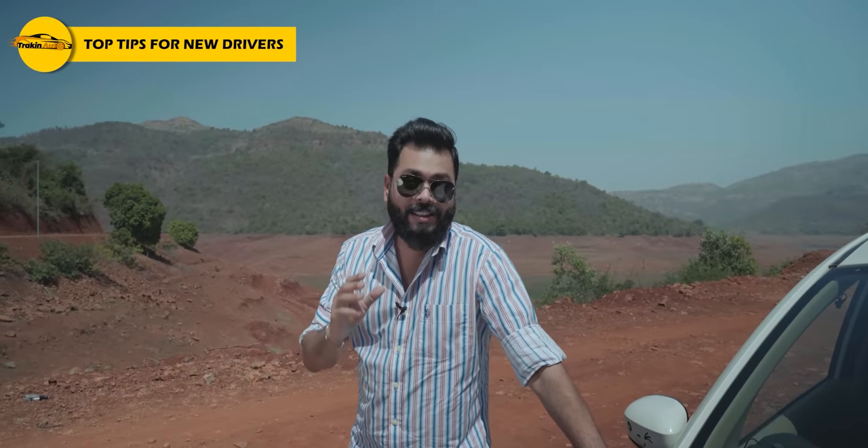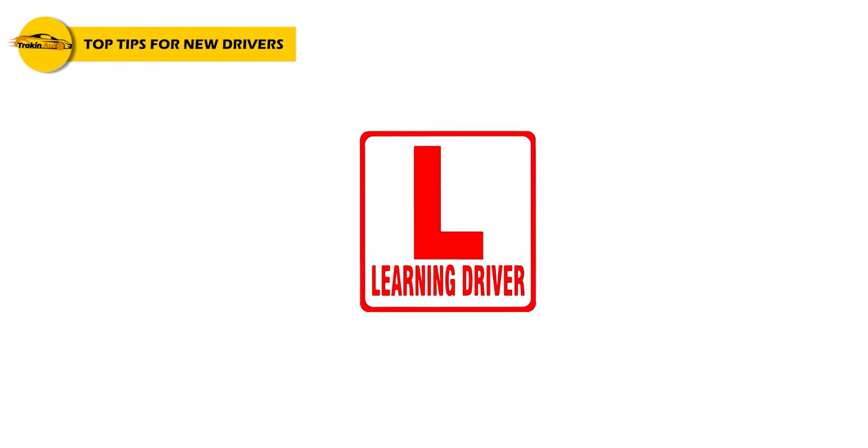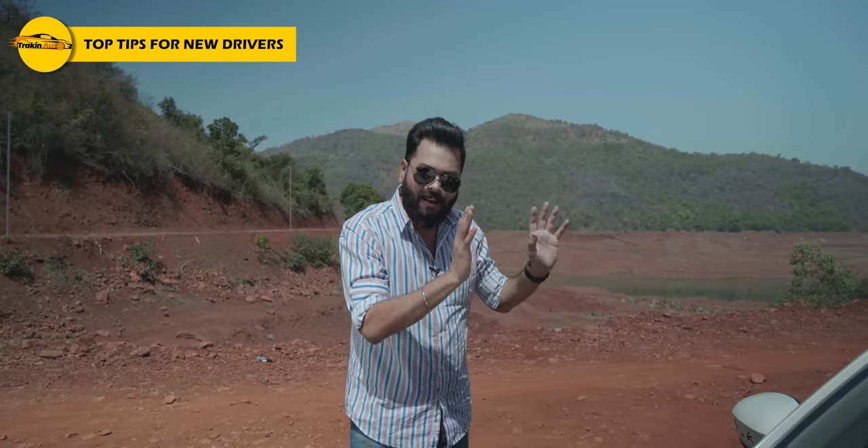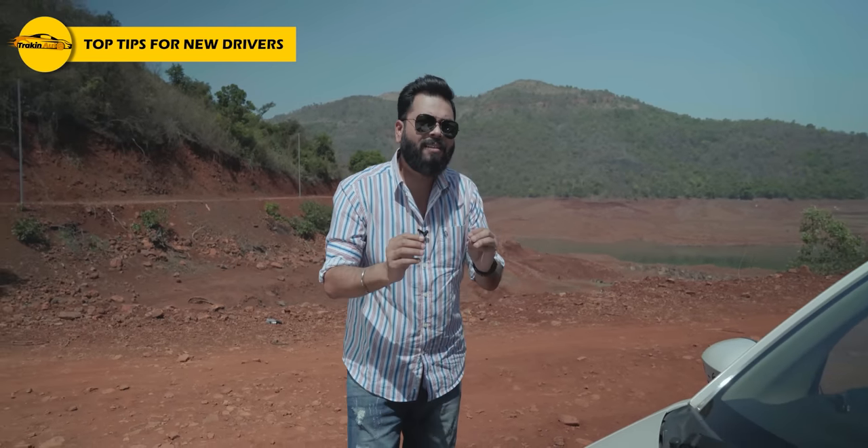Friends, a new driver means you are a learner — a learning driver. You have to put a red L on your car. People need to know that you are learning so that they will keep their distance from you; otherwise it will be a problem.